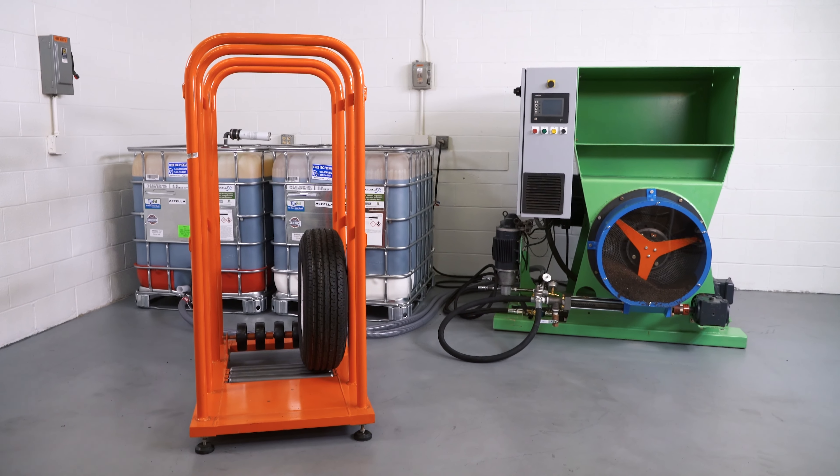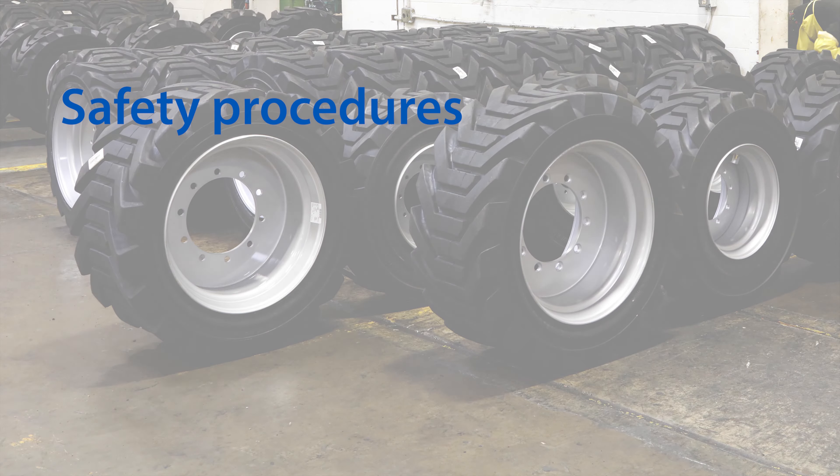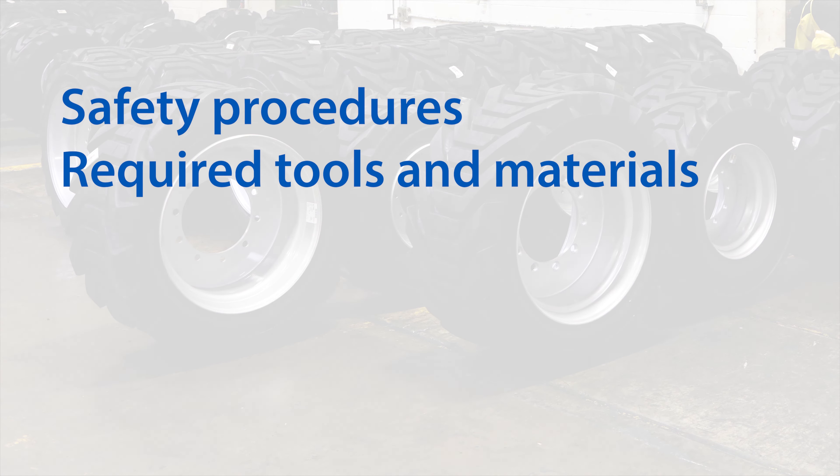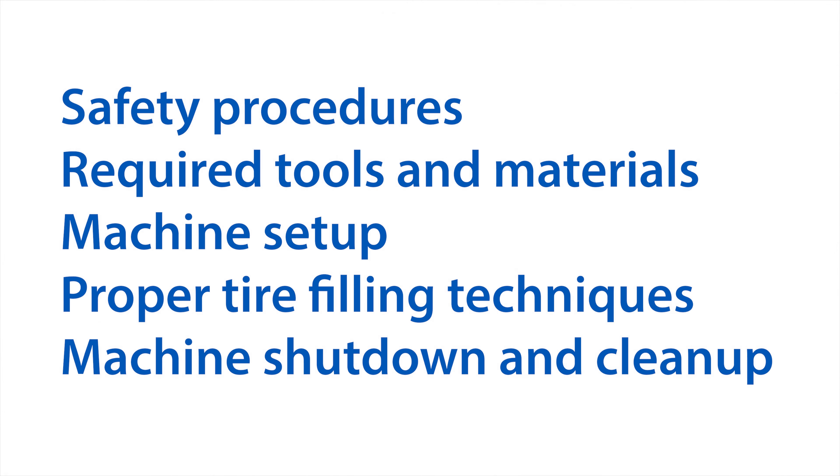Throughout this video, we will share some basic information about the AutoFill Recycler System, as well as safety procedures, required tools and materials, machine setup, proper tire filling techniques, and machine shutdown and cleanup.